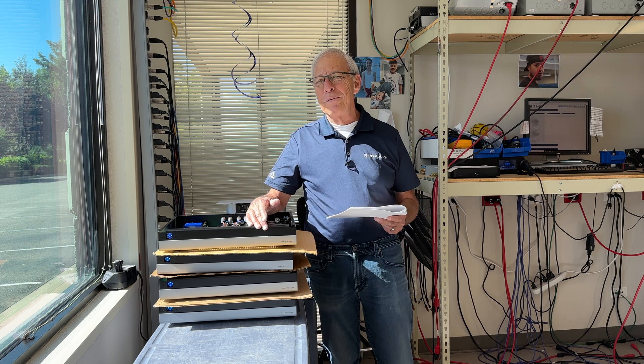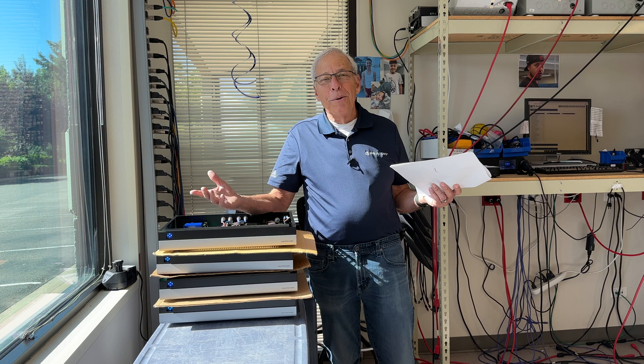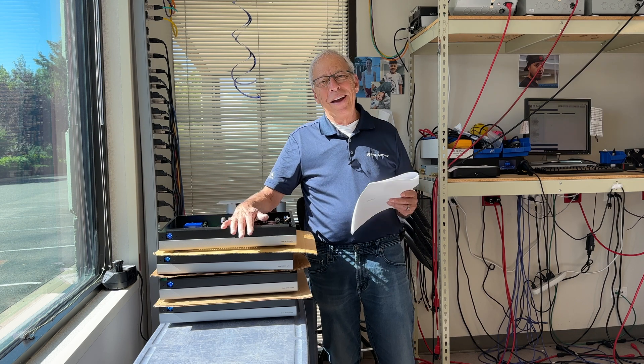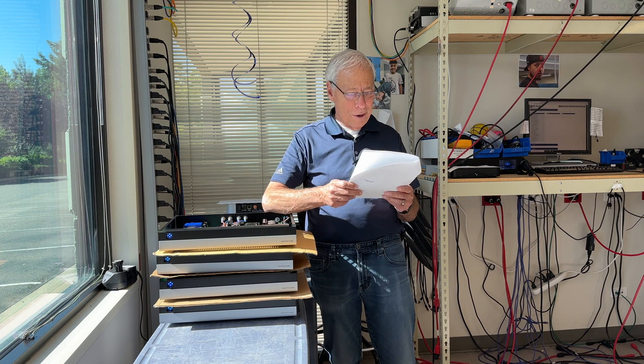This is actually fun for me. There's nobody here to talk to — I just talk to you, and I spend my Saturday doing that. So I like it. And I appreciate somebody actually watching them, because it wouldn't make much sense if nobody watched.